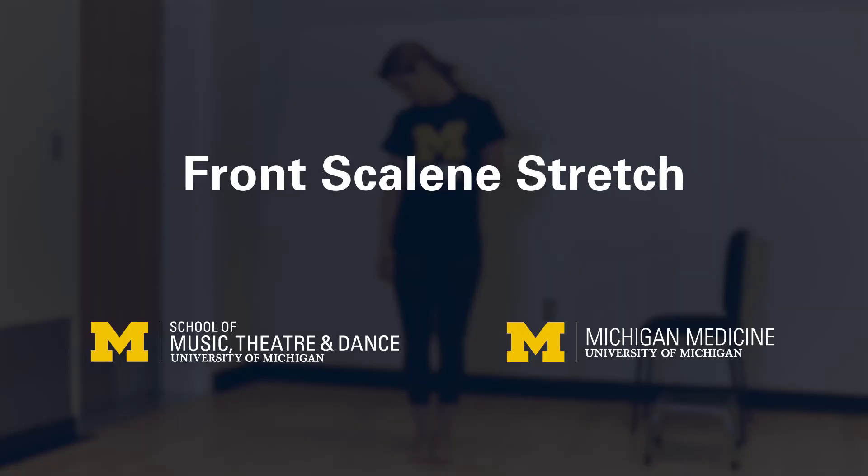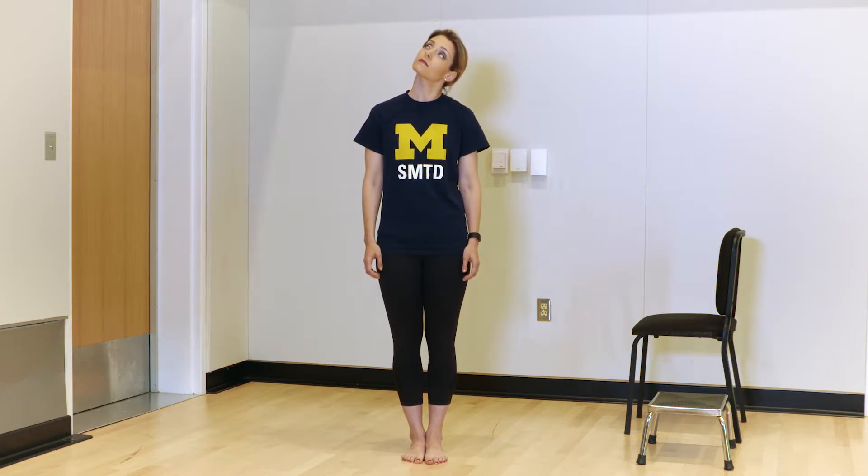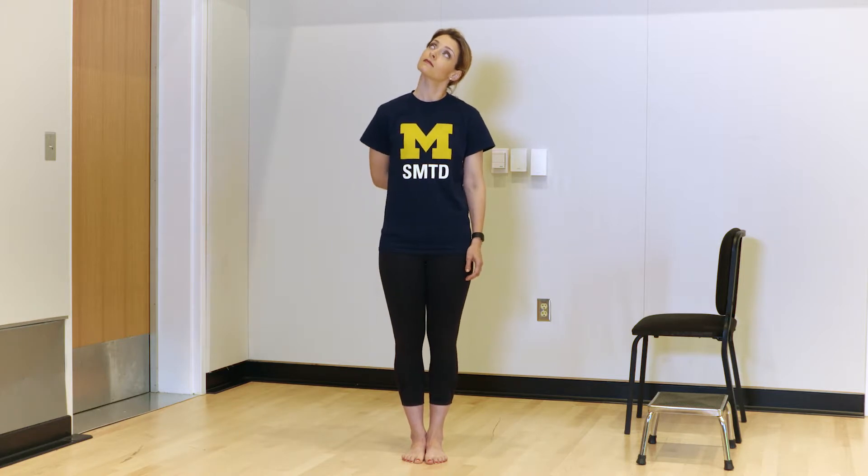Front scalene stretch. Maintaining an erect posture and neutral spine, tilt your head towards one of your shoulders. Gaze forward. From this position, rotate your head toward the ceiling with your gaze looking up. You should feel a stretch at the opposite side of the front of your neck and shoulder. The range of motion used in this stretch should be comfortable. You can increase the intensity of the stretch by placing the stretched side's arm behind your back. Hold for 30 seconds.